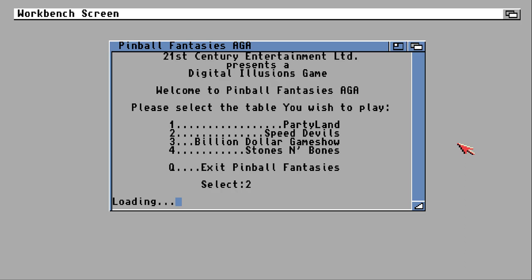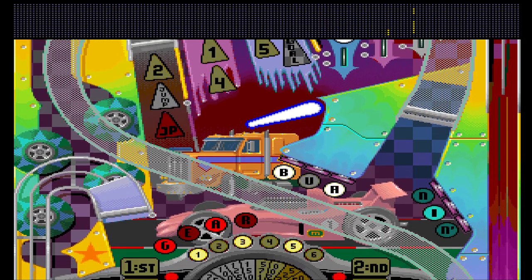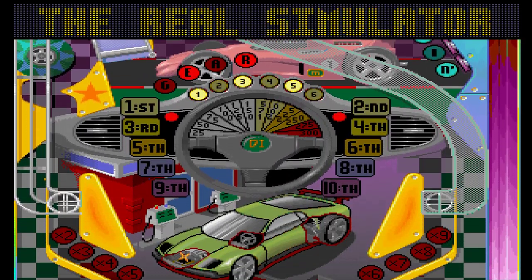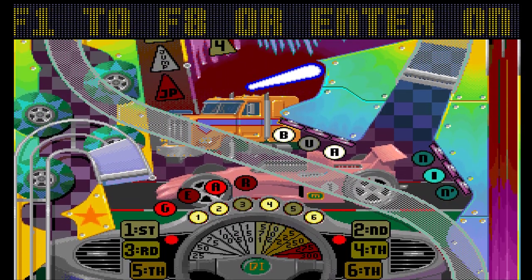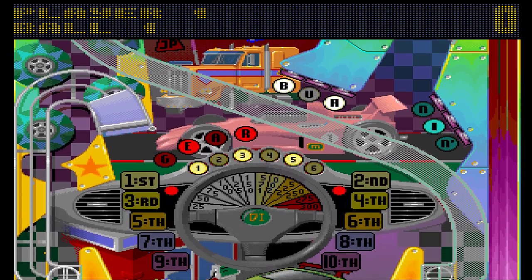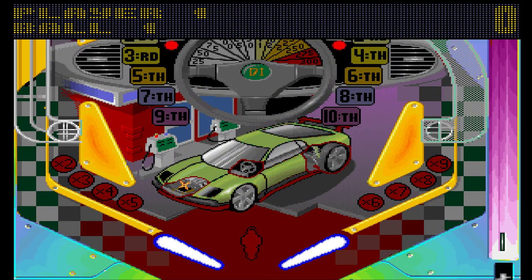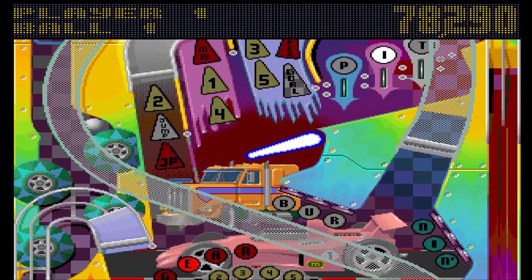The tables don't take too long to load. Now this one — I do like the music on this table and that is about it. I am not a fan of the table layout at all. Let's get underway. I can't remember what the skill shot is for this table, though they do all have one.